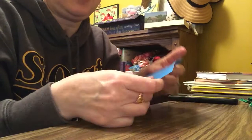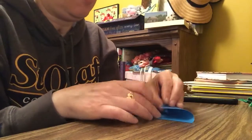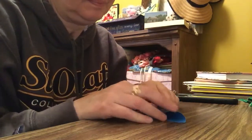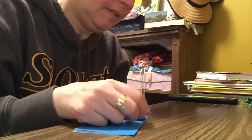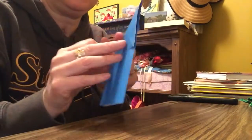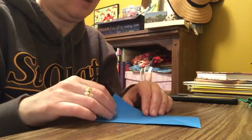Then you're going to take the other corner at the top of the line and you're going to go to the other side — you can move around the paper, whatever helps you. So it kind of looks like the other side, but when you open it up now, it's going to show an X.